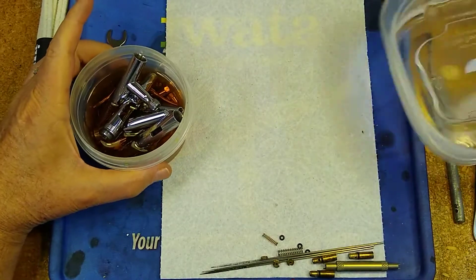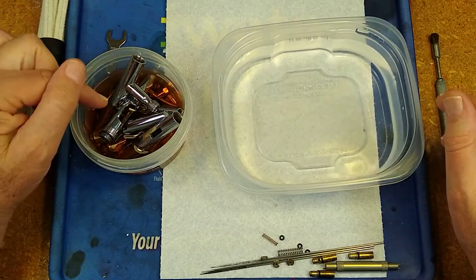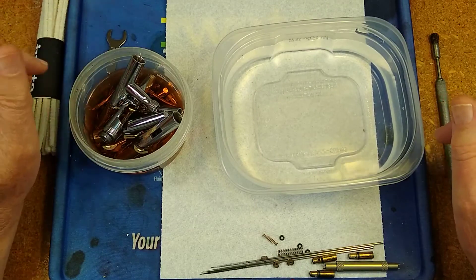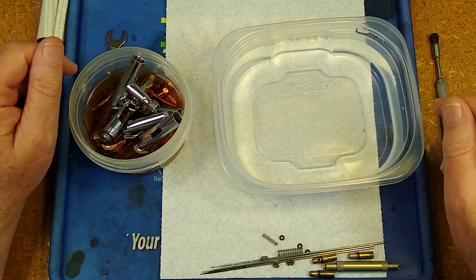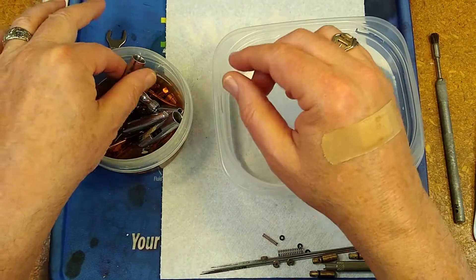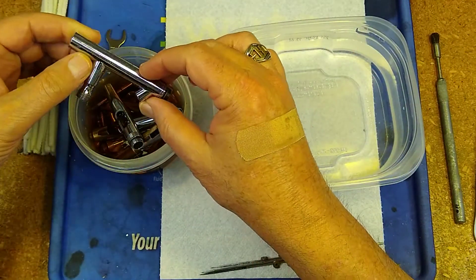Gotta keep it from evaporating because all these parts would get this film on them right at the surface if it evaporates off, and the film is really hard to get off. So don't let them soak too long and cap them if you think they'll get away from you.